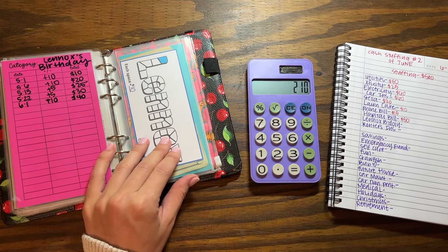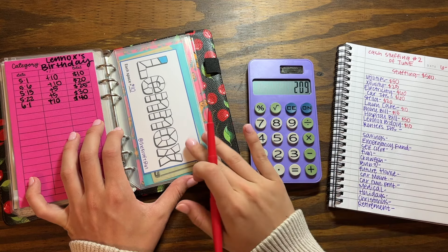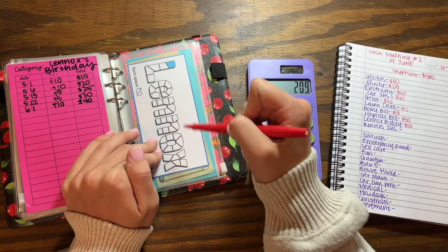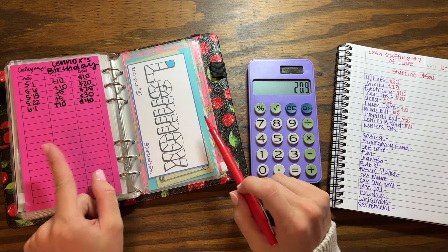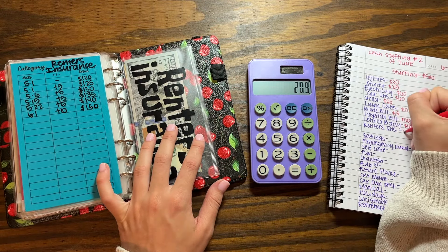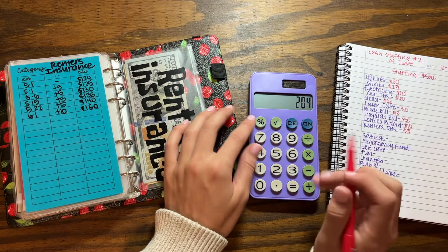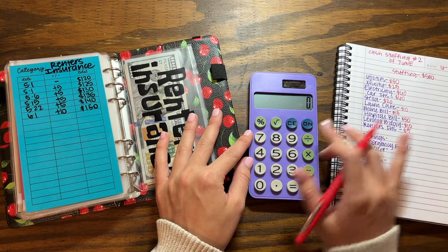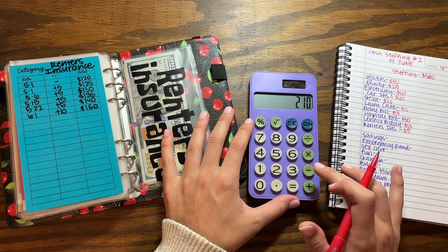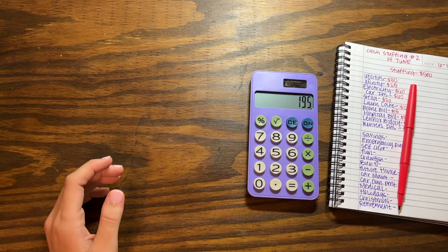For my baby's birthday — since I made each block $10 — I'm going to do $10. This is from the craft bin Dawn, she custom made this for me with my baby's name. I made each little block $10 and this is just saving up for his birthday next year, so I'll add $10. And then I'm going to put $5 in renter's insurance. I got a weird number so I'm going to redo this — starting back at $500 — and I'm left with $195.